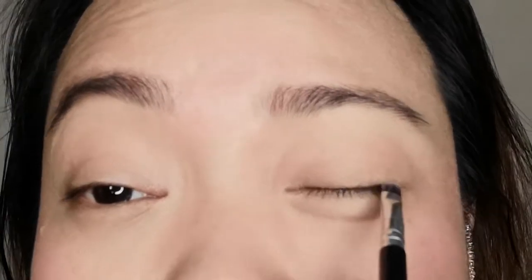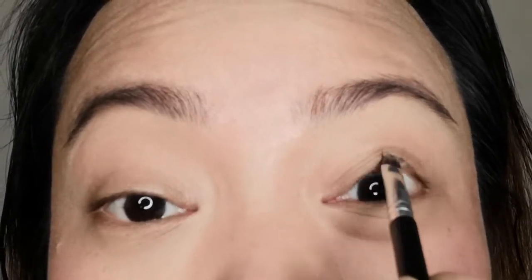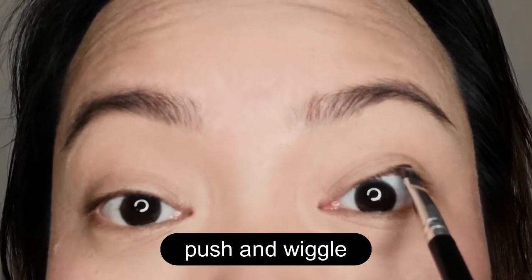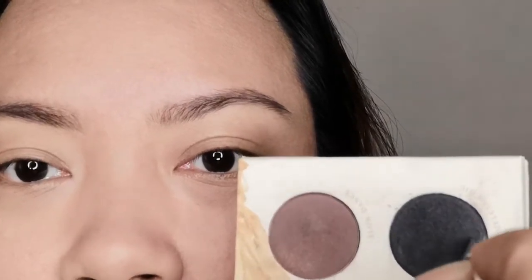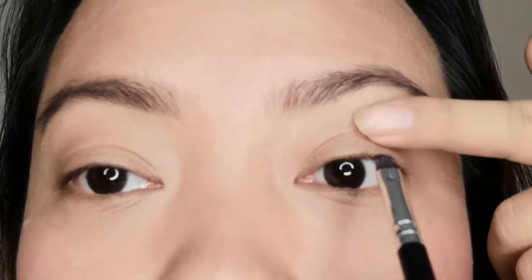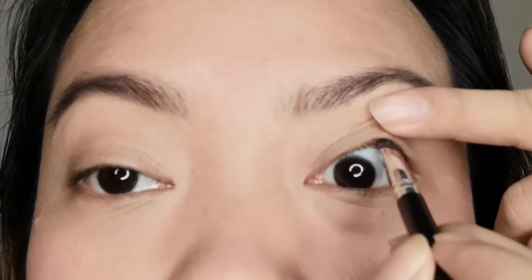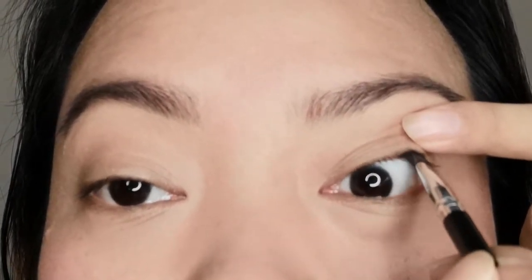Not on the lid — not like this — but on the bed of lash. You are going to push and wiggle, push and wiggle. Get your matte black eyeshadow and just push, push, push, wiggle, push and wiggle along the lash bed.